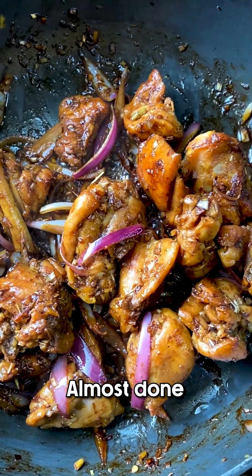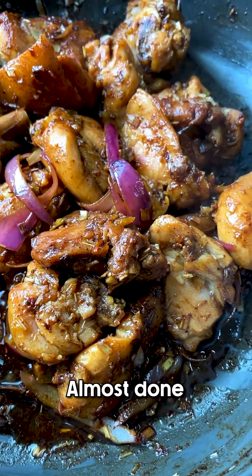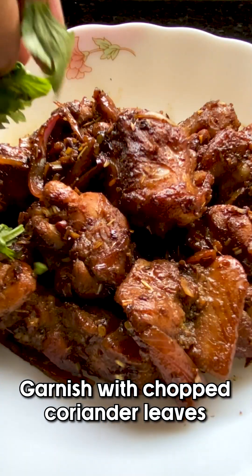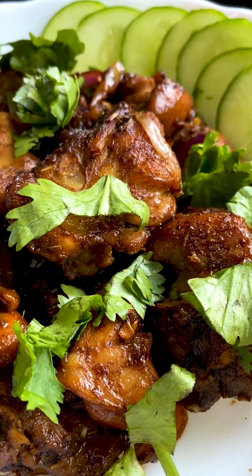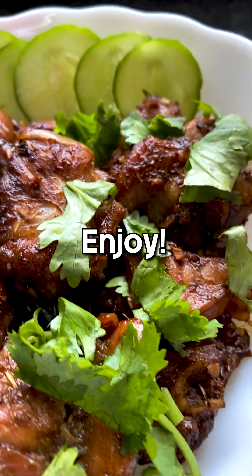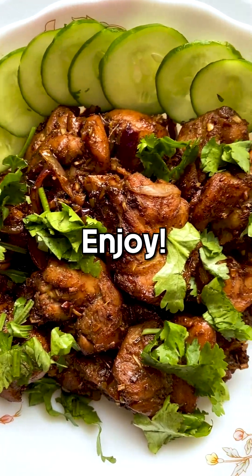We're almost done, so let's start plating it. Let's garnish with some chopped coriander leaves — and I can see some cucumber there on the back, which if you ask me, looks amazing. Enjoy, and until next time, this is Simple Food Stories.